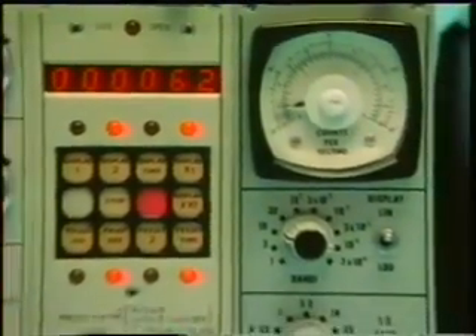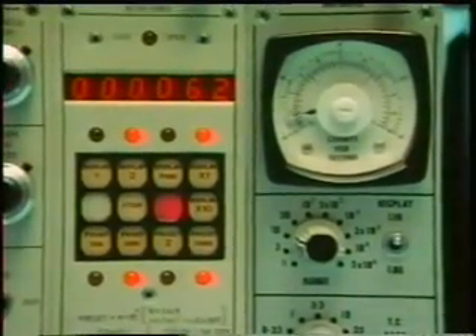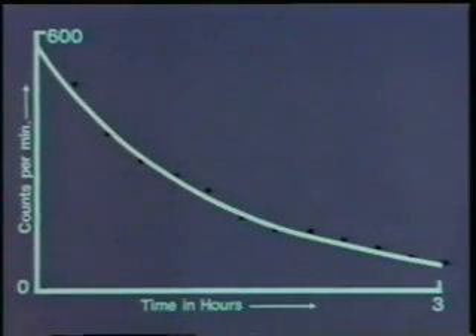You can afterwards draw a graph using these readings to show how the radioactivity decays. You plot counts per minute on the vertical axis and time in hours on the horizontal axis. This is what's called the decay curve. All radioactive elements have this kind of decay curve — it's called an exponential curve — although some decay much more slowly than others. The background count is shown by the dotted line, and you can see that the radioactivity of the sample is approaching the background value after only a few hours. This was a short-lived isotope.